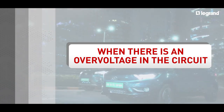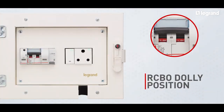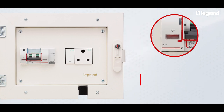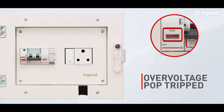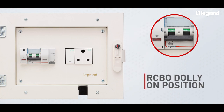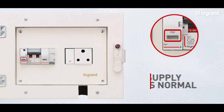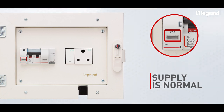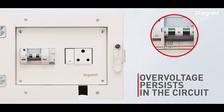Now let's look at the scenario when there is an over-voltage in the circuit. Open the charging box and check the position of the black color dolly of the RCBO. If the dolly is in the off position and the power over-voltage protection (POP) indicator signal appears red, it signifies that the POP has tripped because of over-voltage in the circuit. Put the black color dolly of the RCBO in the on position. If the POP indicator turns gray, it indicates that the supply is normal and you can continue with the car charging operation. But if the RCBO continues to trip repeatedly, meaning that the over-voltage persists in the circuit, wait for some time until the grid voltage resumes back to normal, then repeat the process as required.